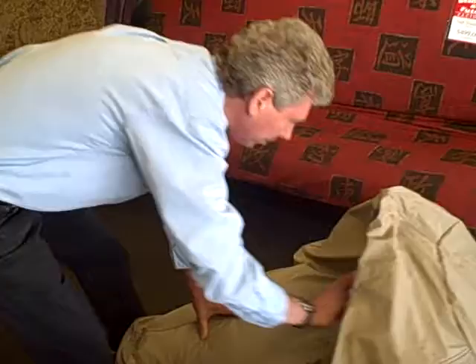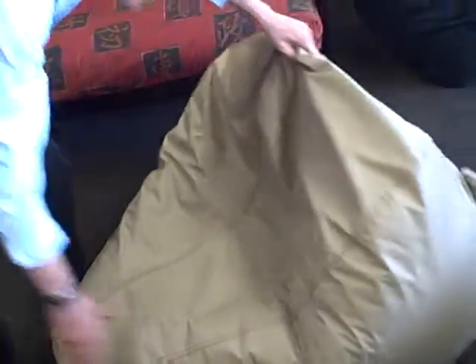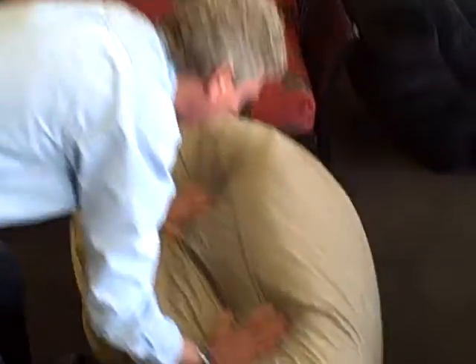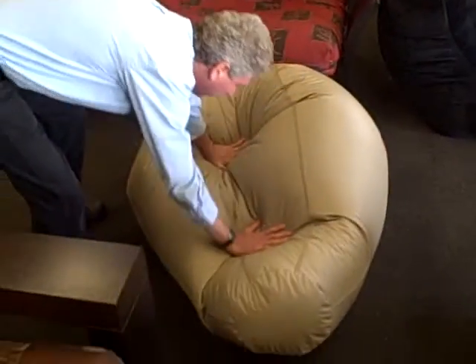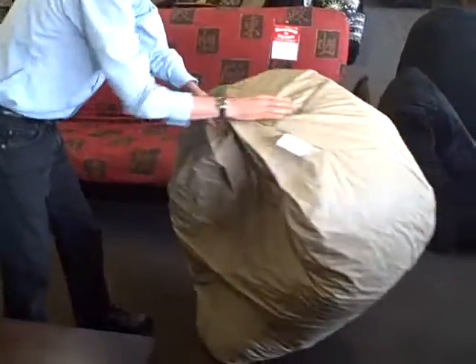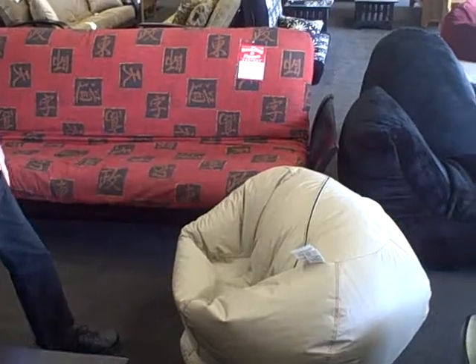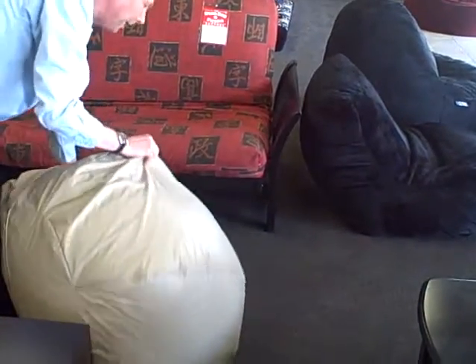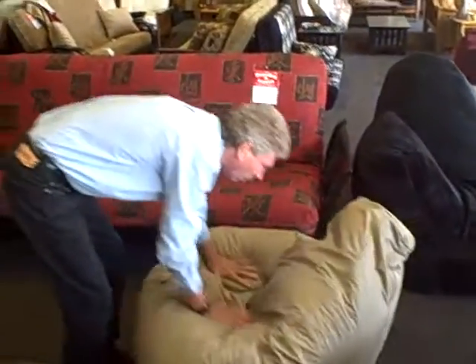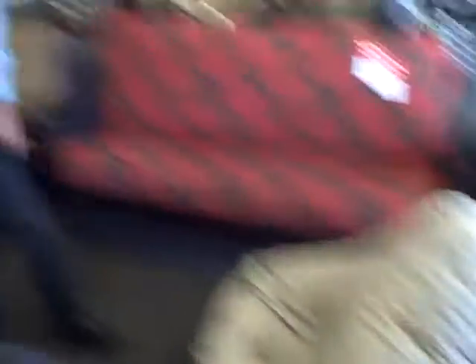Then we can flip it around this way and form it into a lounge chair that almost anyone could nap in. Now, you have this position — turn it sideways, and two kids could sit on it comfortably. And then if you turn it this way, there's your good old round bean bag. So, it's a very innovative shape, which is why the entire bean bag industry has gone to this universal teardrop shape.